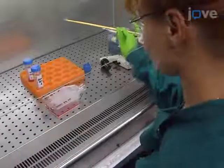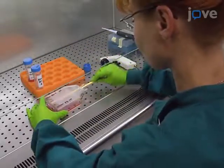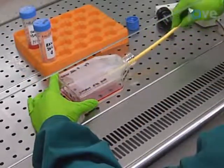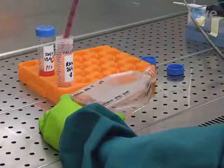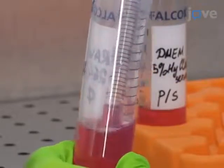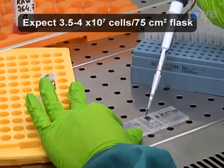When the RAW 264.7 cell culture has reached 85–90% confluency, use a cell scraper to mechanically lift the cells from the bottom of the cell culture flask and transfer the cells into a sterile 50-milliliter conical tube. Pipette the cell solution a few times to break up the clumps and count the resulting single-cell suspension.